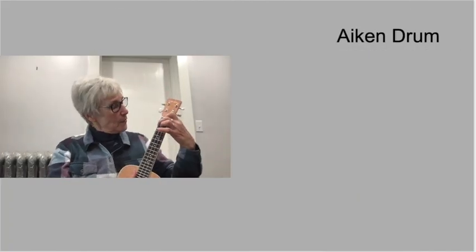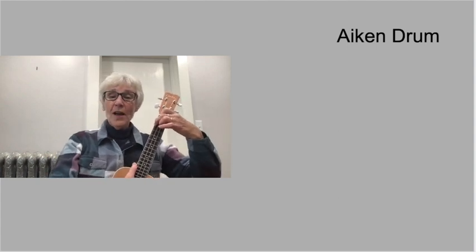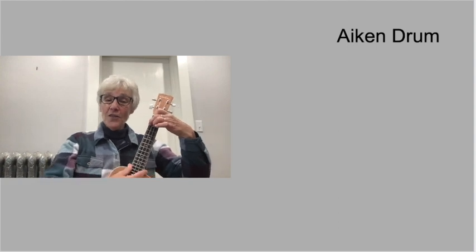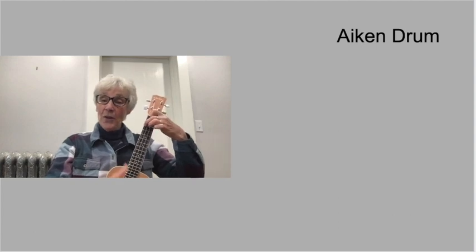Hi, everyone. This is Miss Wendy with her ukulele. I just learned how to play this summer. So even if you don't know how to play very well, you can still try. It's just two chords, F and C. So if you have a ukulele, try to play along with me.